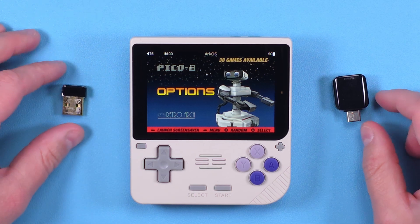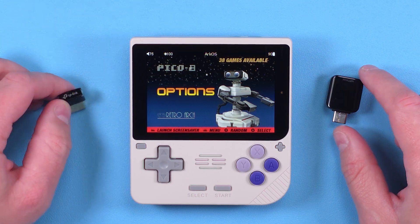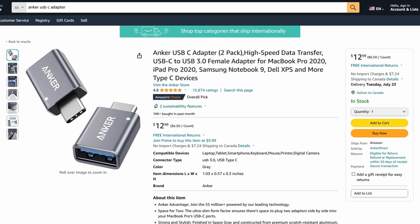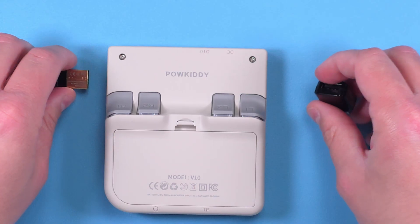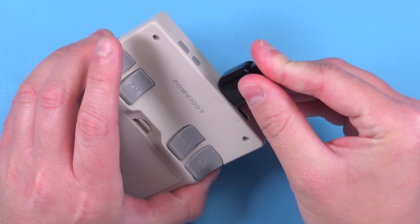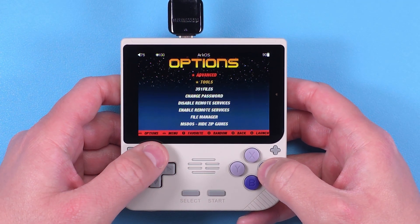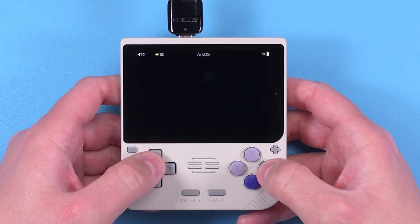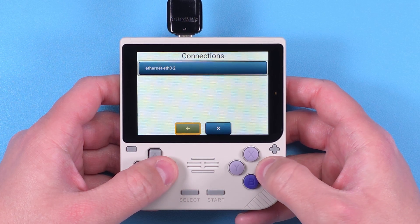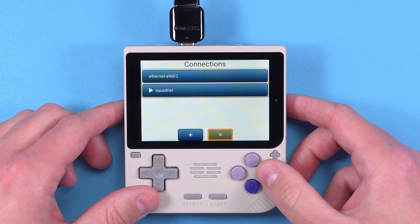Now let's talk about adding Wi-Fi, since this device does not have Wi-Fi built in, but you might want it for scraping artwork, retro achievements, or updating Arc OS. First you're going to need a Wi-Fi adapter, and you also need a USB-C adapter. Connect both of them and connect it to the OTG port on the top of the device. In Arc OS, head to Options, then Wi-Fi, and use the trigger to get to the plus sign at the bottom. Select your Wi-Fi network and enter your password, then use the triggers to exit using the X button.